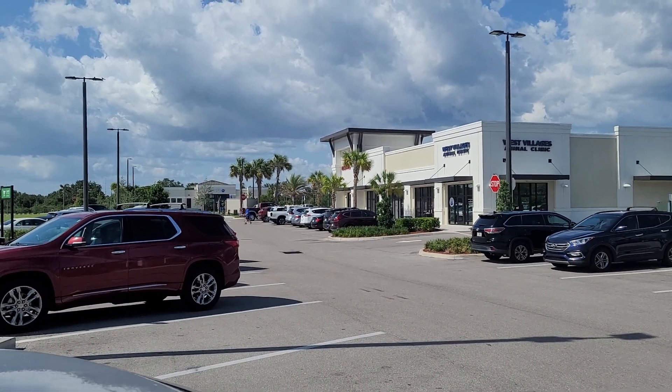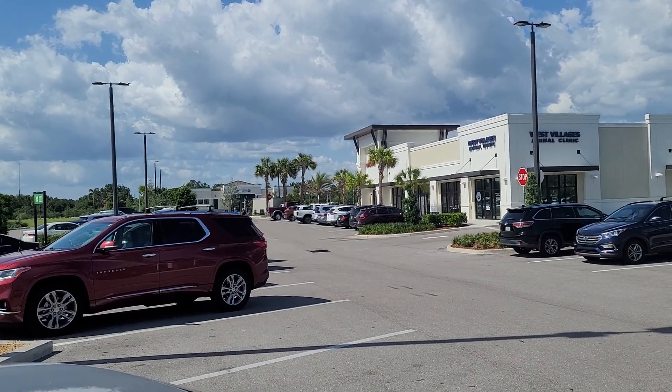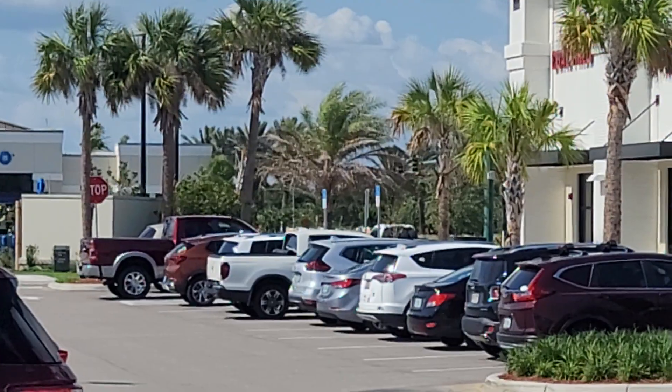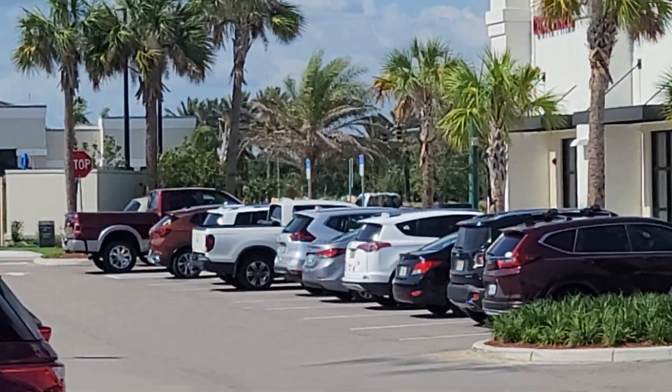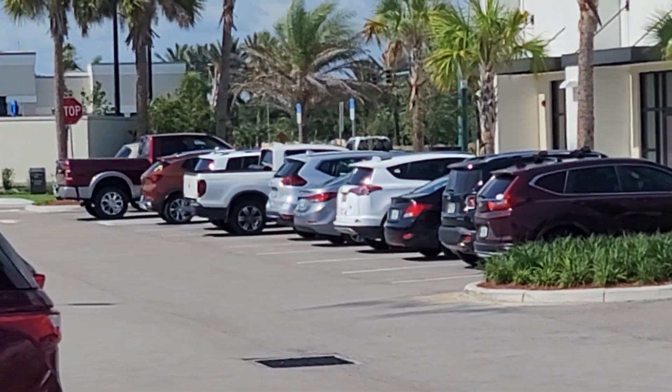Hello everyone, Christian here, and just a little public service announcement: water your plants during this time of year, as it's nice and hot but it is not raining that much. First, we have what appears to be Phoenix sylvestris over there — nice and dry. You can see all the lower fronds, the lower half or lower two thirds, are all brown and dead.